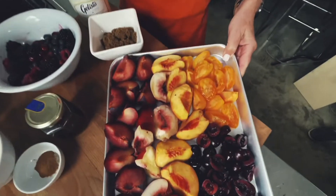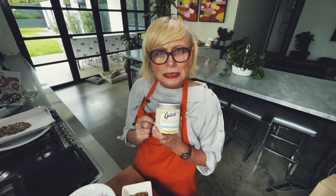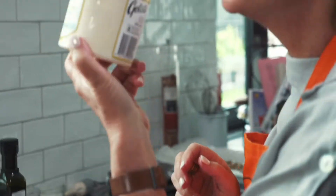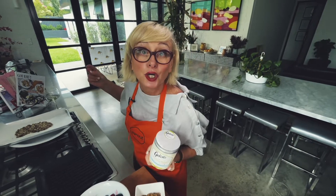It involves grilling fruit, mixing it with fruit, and serving it with Gelista ice cream — lemon myrtle, macadamia, and toasted coconut ice cream — and a little bit of yogurt. So let's go.